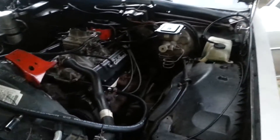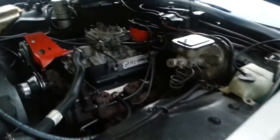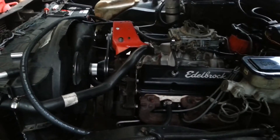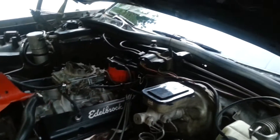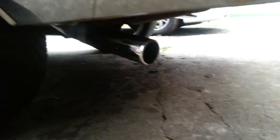Still working on it, I ain't done yet. I think it's running pretty good. Got some cherry bomb turbos on here.